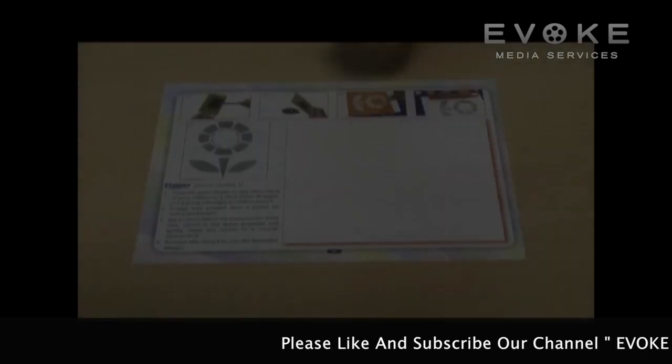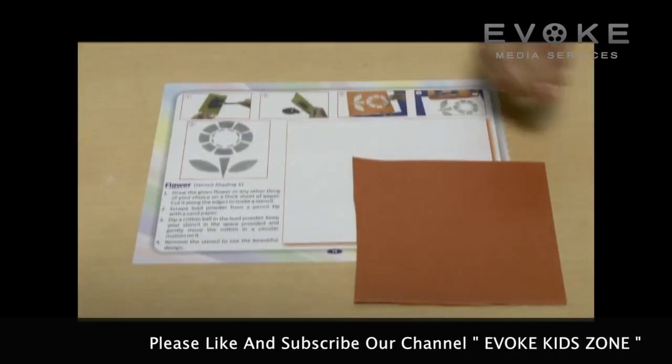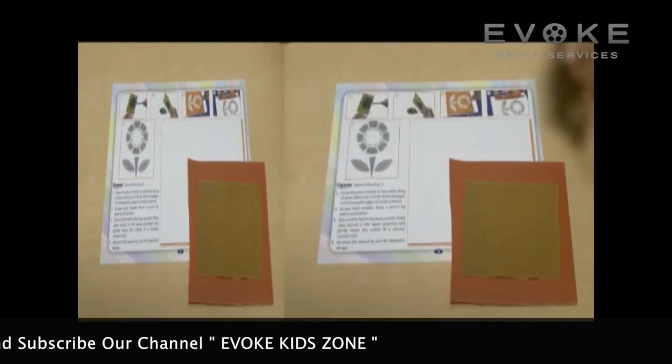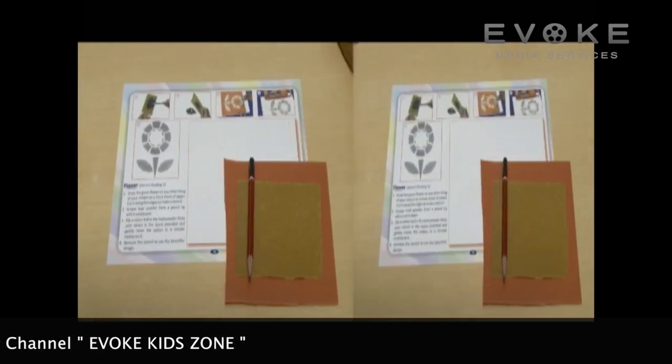Flower Stencil Shading. Materials Required: Thick Sheet, Sandpaper, Pencil, Cotton Ball.